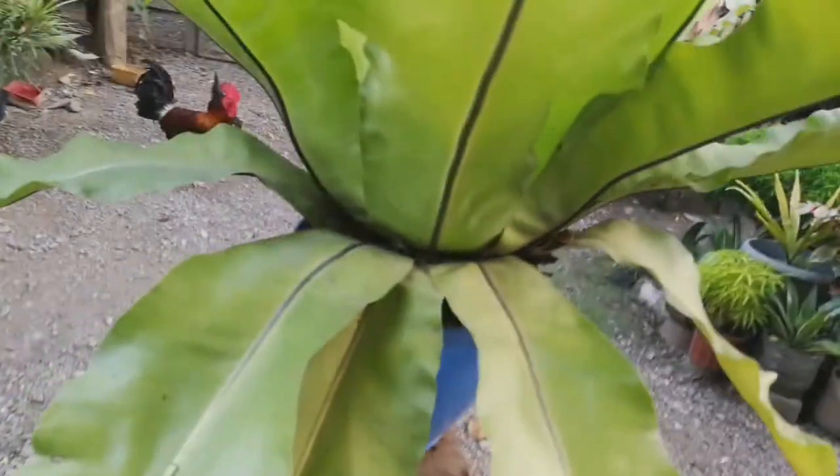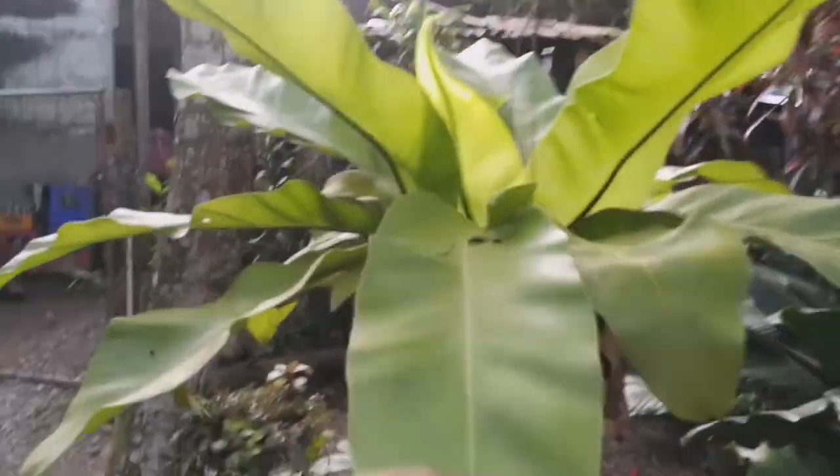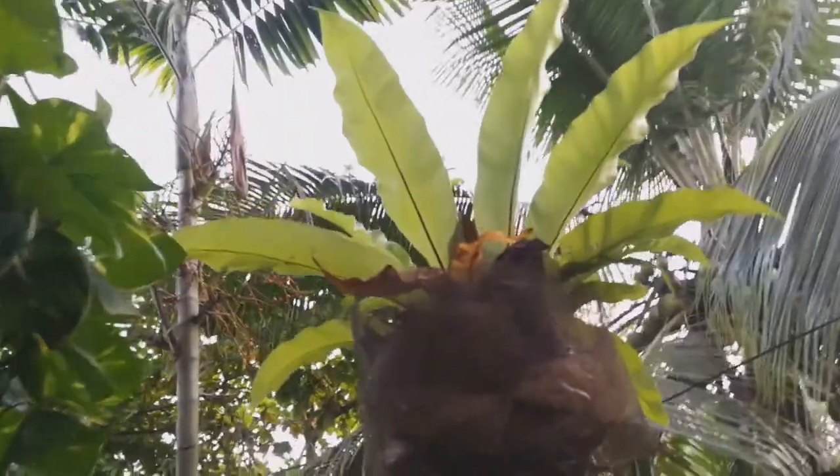Look how huge this bird's nest is. I have other bird's nests too, but they are too small. This one, and this one also. They are good — they are in that one.